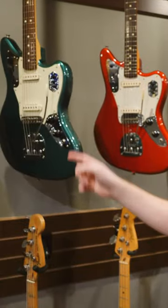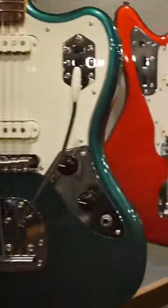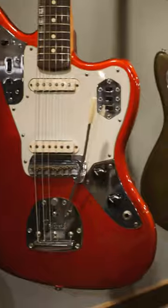So we got four Jaguars to check out here. This one is a Fender Japan Traditional 60s Jaguar. This is a Fender American Original 62 reissue Jaguar.